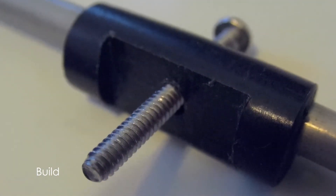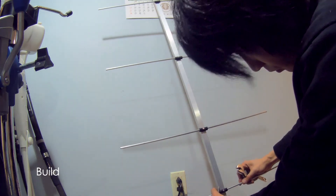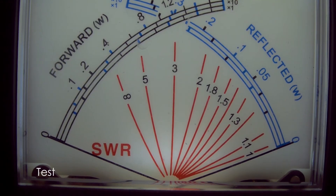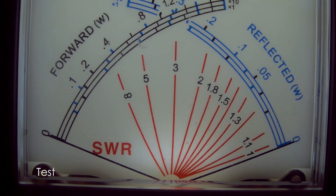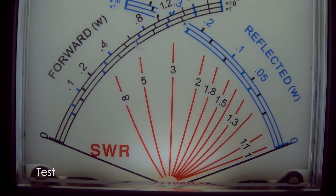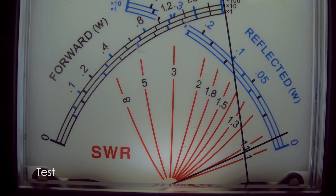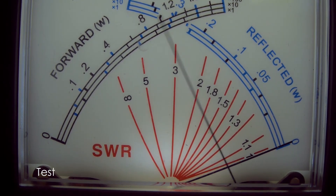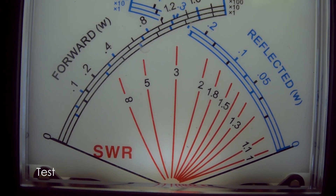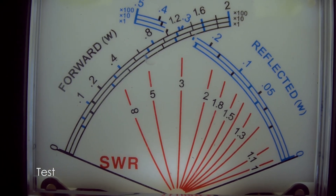Now we're looking at the Delrin insulator and the coax choke for the feed point. It's a different antenna but I usually use these types of construction methods for all my antennas. Now we're going to test the SWR with the antenna in the attic. The SWR is pretty good. The transverter is putting out around 20 watts. I'll put my callsign out and then switch on the amplifier, which puts out around 150 watts.